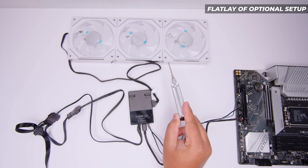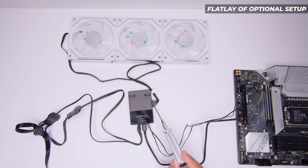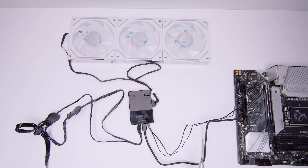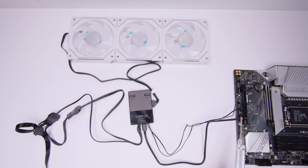Let's do another flat lay to summarize. We've got the fan frame with the cable coming from it into the controller. We've then got the USB cable from the controller going into your motherboard. Then we have the optional cables — both the PWM signal and the RGB — that plug into a PWM header and a three-pin 5-volt addressable RGB header on your motherboard. And lastly the power: two SATA cables from the controller plug into two SATA power connectors on your power supply.